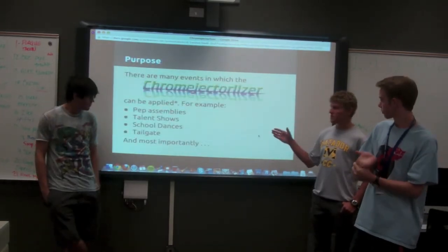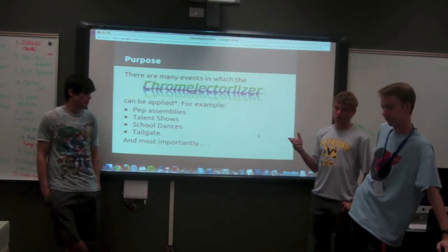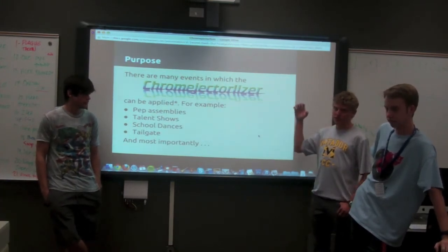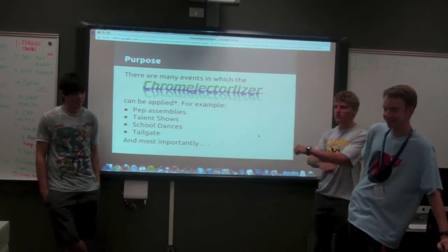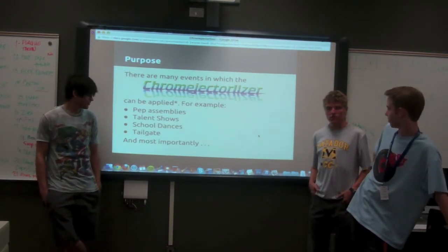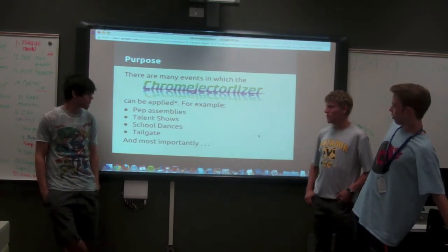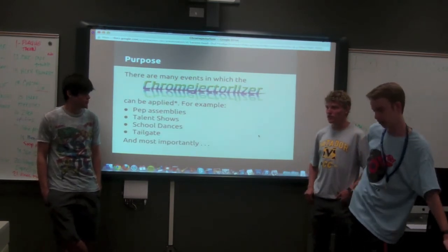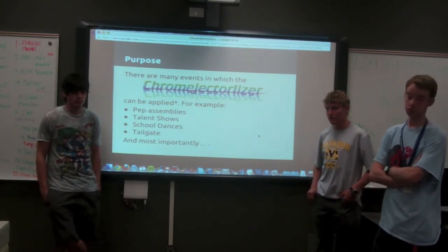To elaborate on the uses: you can go to pep assemblies and visualize the songs that are played during POM dances or cheerleading dances. I thought it would be cool to project it over them while they're dancing, with bits swirling — music stuff. With the inclusion of better output systems than our projector, and also at talent shows, they often do light shows during the song — it would be really useful to have this to make it even more detailed and elaborate.